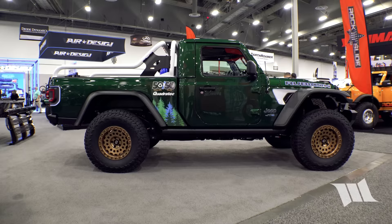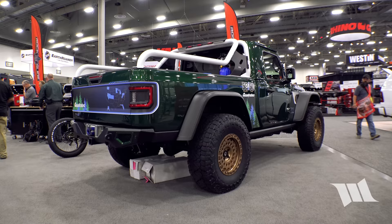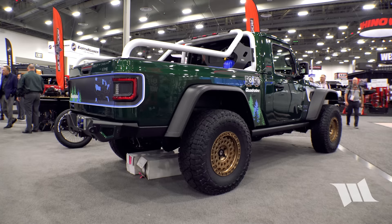It's got the wheelbase of a four-door Wrangler. They slapped the bed on the back and actually extended it a little bit, giving it a full six-foot bed — very usable and a great size.